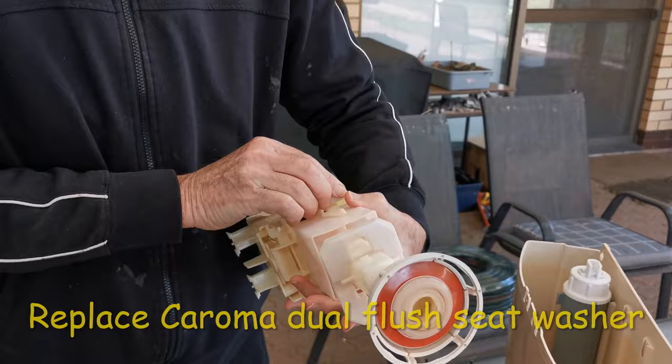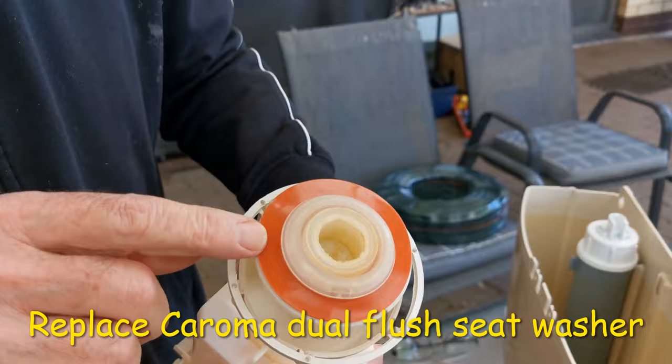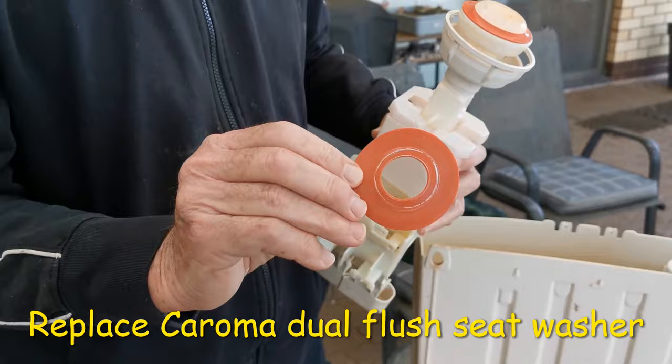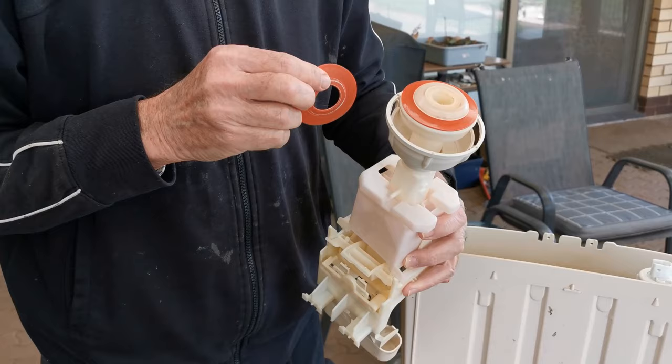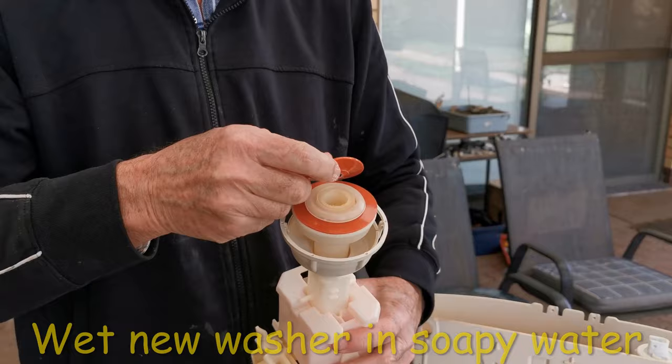And there's your seat washer. I've just replaced this one so I'm not going to do it again. To get this off you just pull really hard — that's what the seat washer looks like. You pull really hard, stretch it and pull it off almost like a button and a buttonhole, and put the new one on.